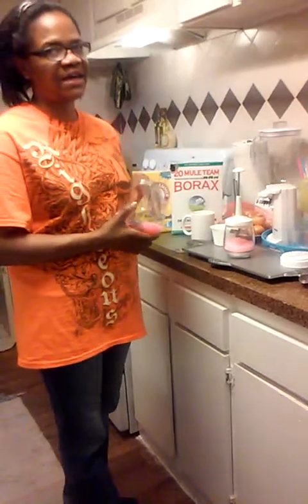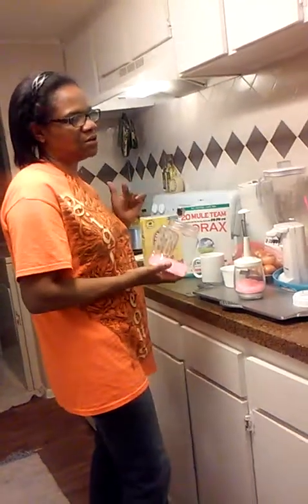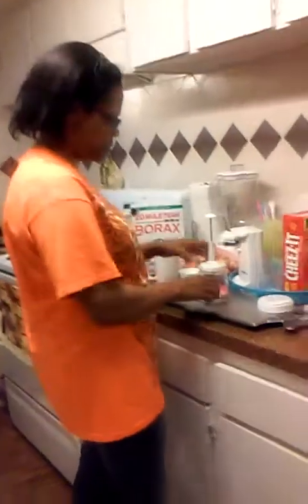The batch I'm making today is 32 ounces. And depending on if you go by the instructions using one tablespoon, this batch will last you a couple of months, depending on how many times a week you do laundry. It could last even more than a couple of months.